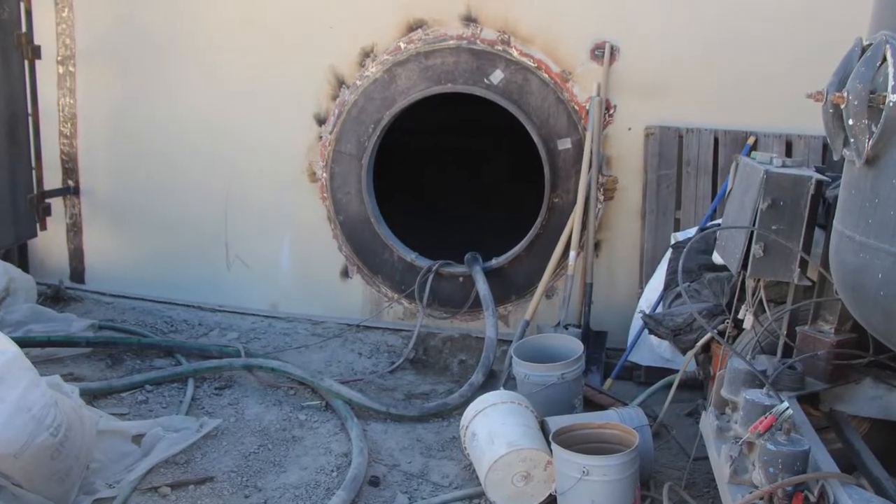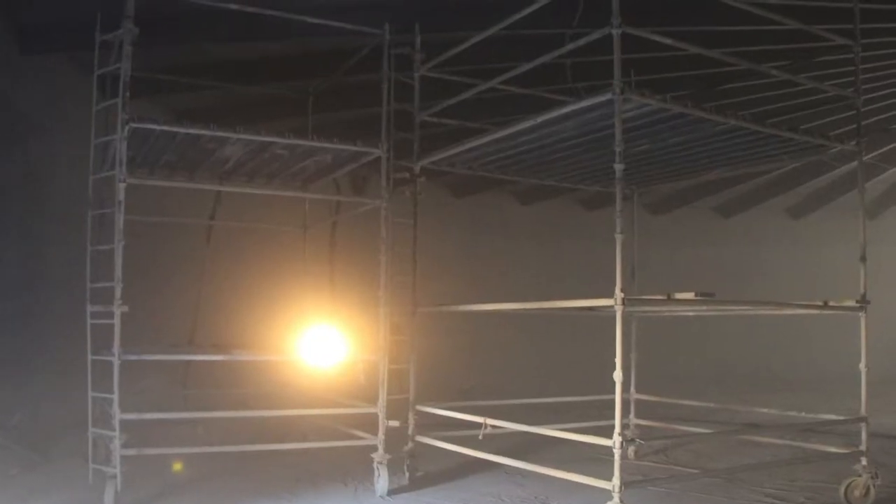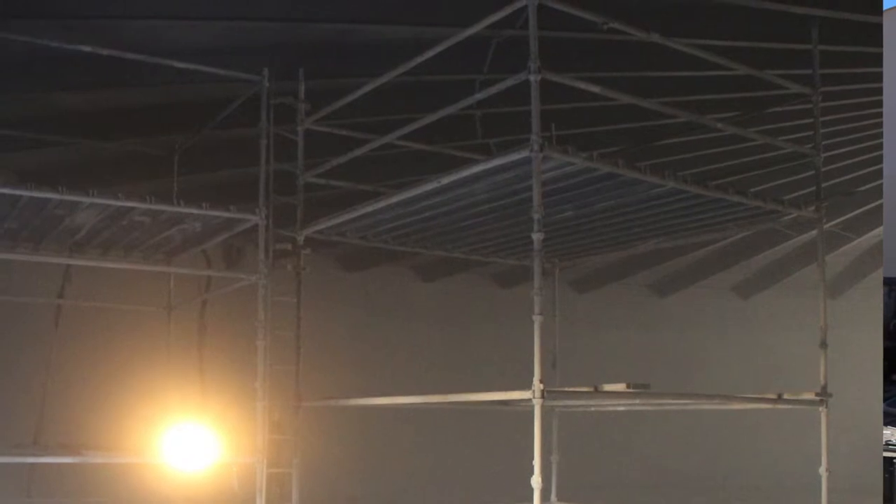When all the work to the outside and the inside is done as far as new appurtenances, we're going to blast and recoat the tank both on the inside and outside. That's pretty common on our rehabs — usually the tank coatings last about 15 to 20 years, maybe 25 on a good tank, and we're due for another fresh coat of paint.